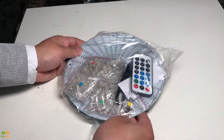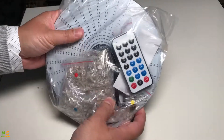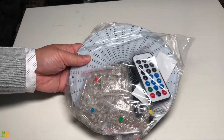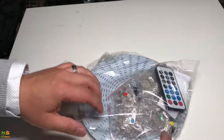Hi everyone. I just received the package from AliExpress and this is a board with LEDs that light up in a circle with different patterns and music. It came with a board that looks pretty solid and a bunch of LED colors.